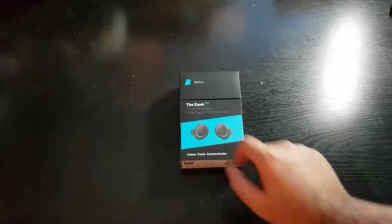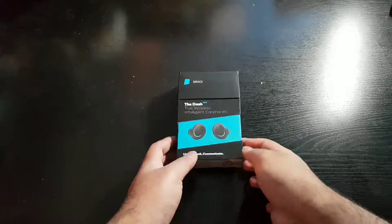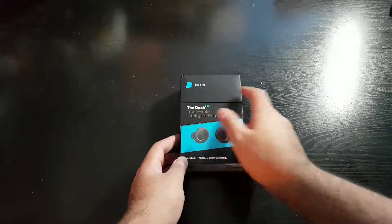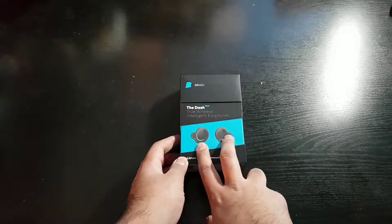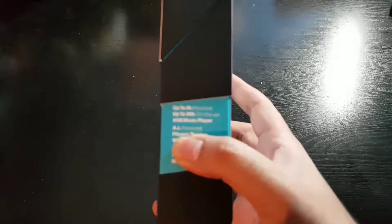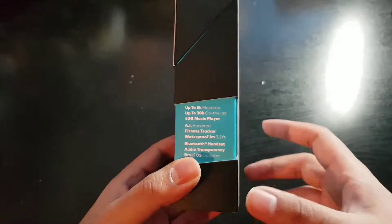This is going to be a quick unboxing of the Bragi Dash Pro truly wireless earphones. You can see the Bragi logo and branding, pictures of the earphones, the specs — you can get up to 5 hours of playtime or 30 hours on the go.